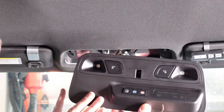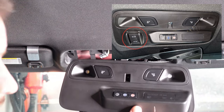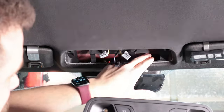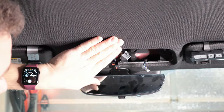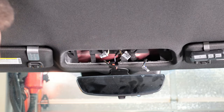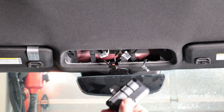Now if you have a sunroof, installing in the overhead console isn't really an option because there's sunroof control there. If you do have a sunroof, my recommendation is to still pull this down to route wiring through, but you can install your garage door opener in the headliner just ahead of the overhead console, or under the driver's or passenger's side — and that will allow you to get rid of the visor opener.